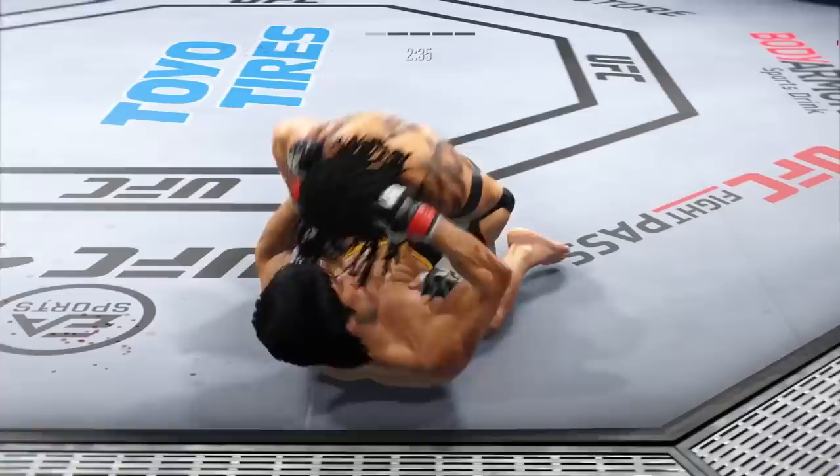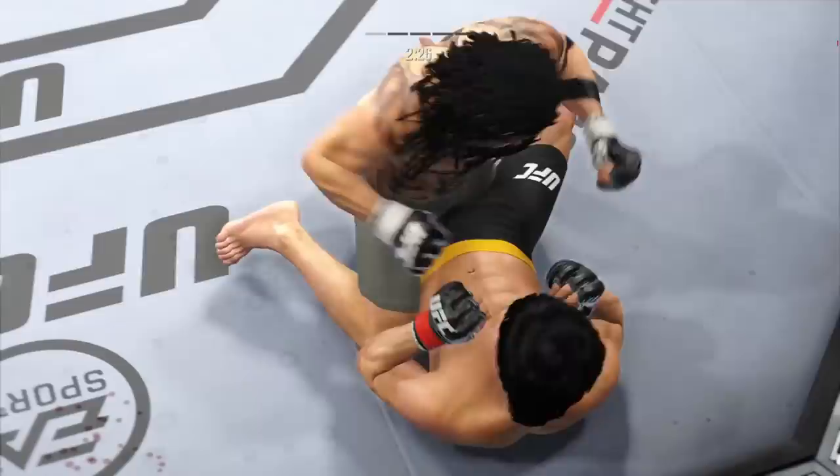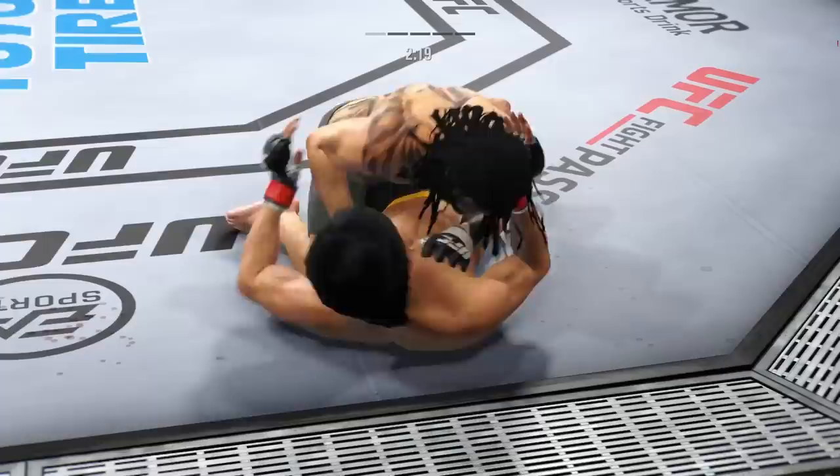Finally gets the takedown. It wasn't for any lack of effort, but finally that shot was good enough to get his opponent down. I don't know how many times, John, I could have watched this guy shoot takedown attempts without securing one. It's almost like, out of pity, you feel good for him to finally get it done.